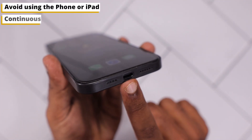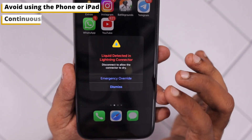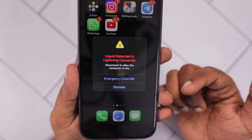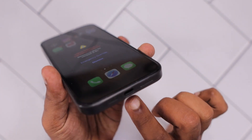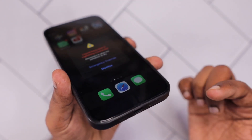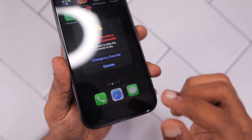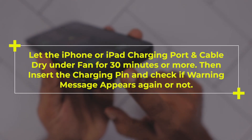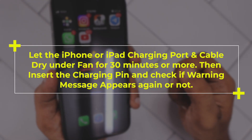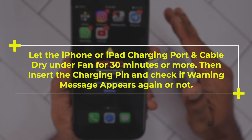The very first thing is to avoid using your iPhone or iPad if you are seeing this message on the screen all of a sudden, even though there is no chance for any liquid contact, or you haven't brought any liquid near your device, or the charging port is perfectly clean. Maybe the charging cable pins could have some liquid on their surface, so while trying to charge, it may have entered into the device and triggered the warning.